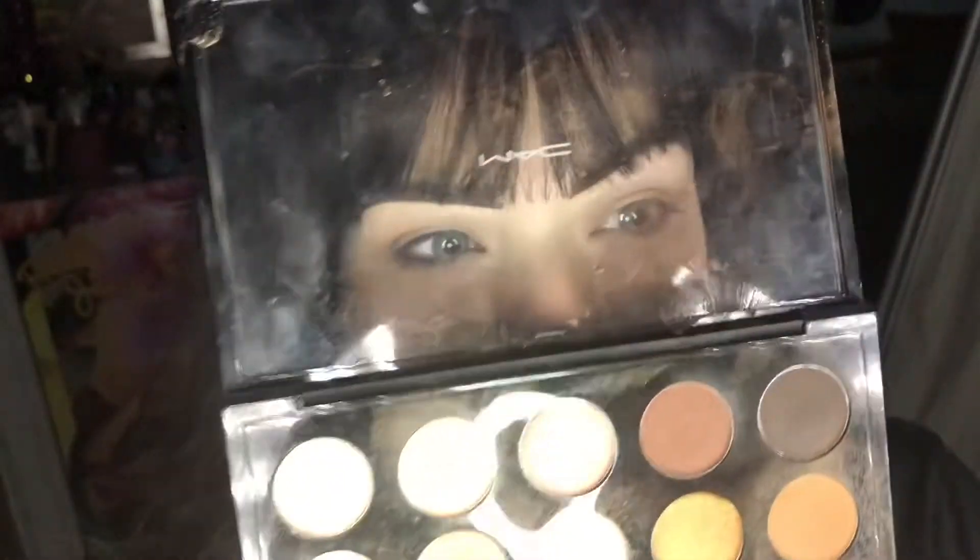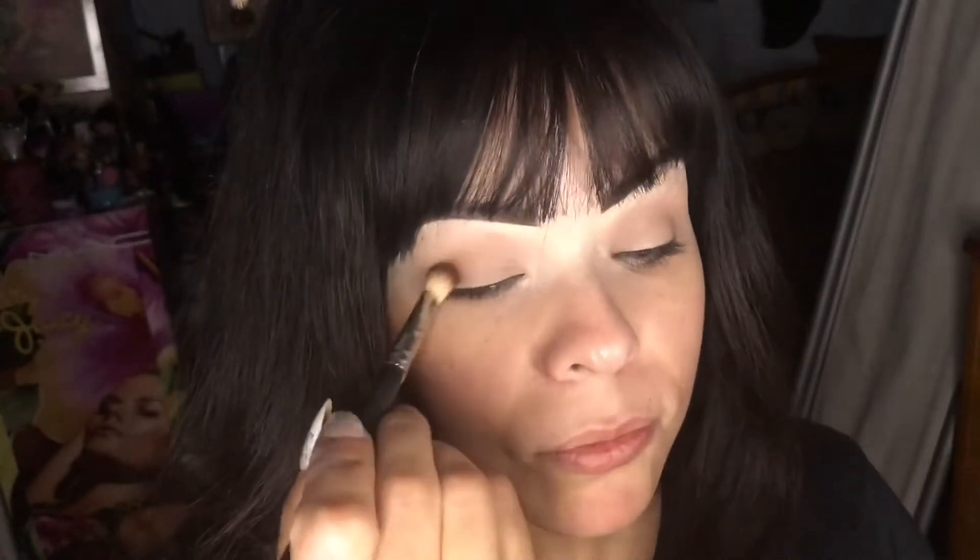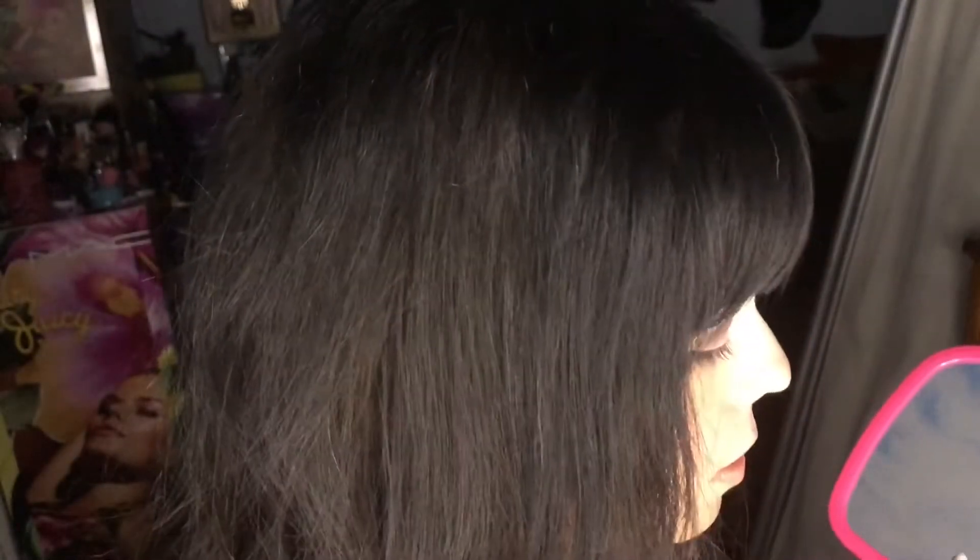I'm just putting on that brown eyeshadow as my crease color and I want it pretty definitive and dark. Now I'm going in with a more reddish-brown through the outer crease of the eye. As you can see it's really dark, so I'm taking a clean brush to blend that out — it's a 221 from MAC, the smaller version — just to spread it out so it doesn't look too crazy.